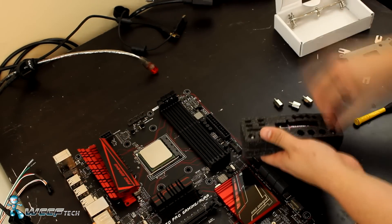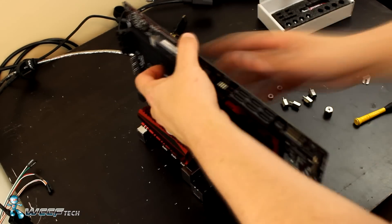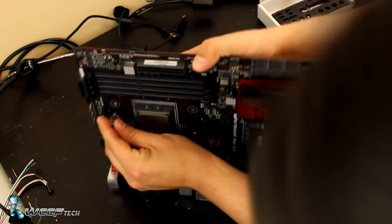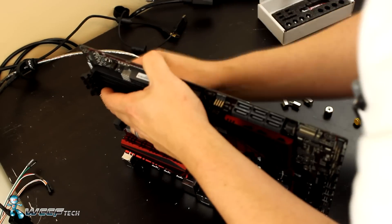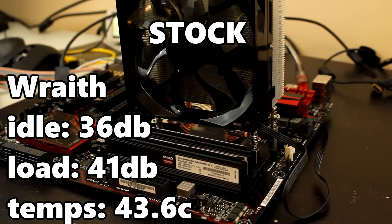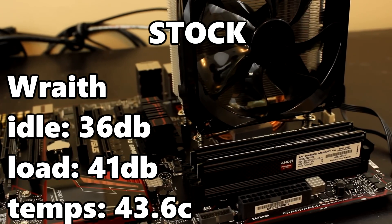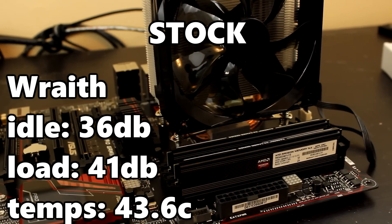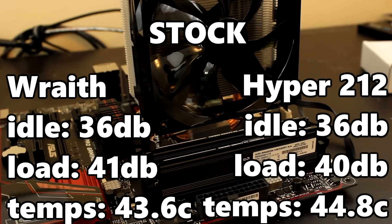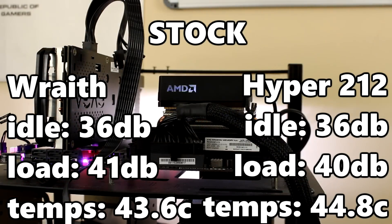Before we take a look at the results, it's important to note that the ambient room temperature was 22 degrees Celsius. First off, at stock, running the Wraith cooler we had an idle noise reading of 36 decibels. Under full load after 10 minutes it reached a peak temperature of 43.6 degrees Celsius with a sound level of 41 decibels. The Hyper 212 Evo sat at the same idle noise reading of 36 decibels and saw maximum temperatures of 44.8 degrees Celsius with a lower sound level of 40 decibels.